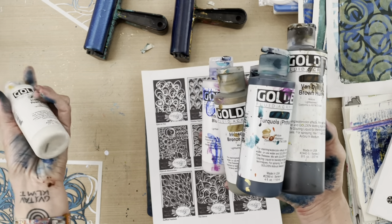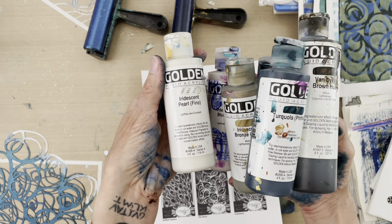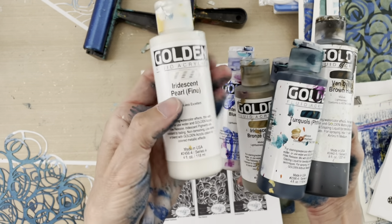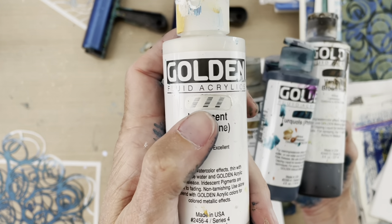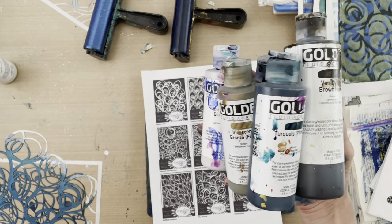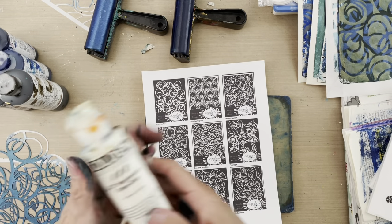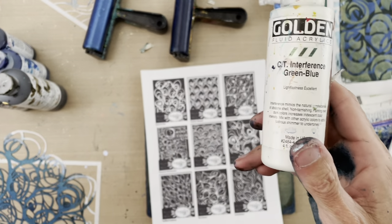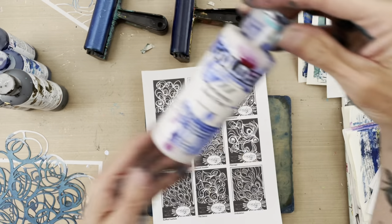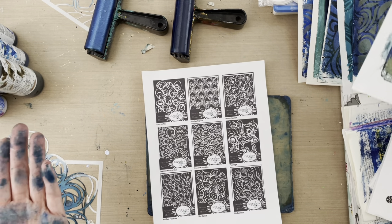I've also experimented with iridescent pearl fine — that's more like a silver but translucent, a little different than interference. You can see it's metallic but translucent by the way you can see the black tick marks through the swipe of paint on the label. Other interference colors I experimented with include interference green-blue and interference violet-green. I've decided my favorite is the interference blue, and that's what I'll use in this demo.